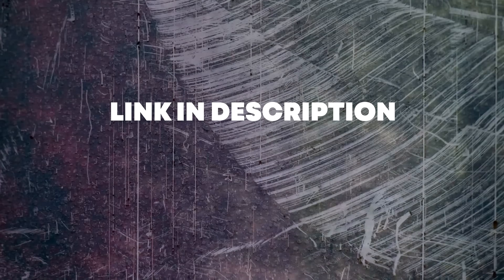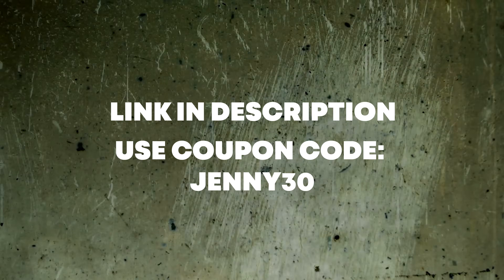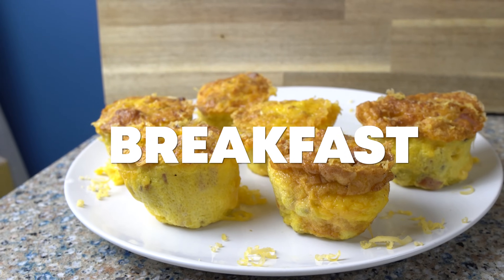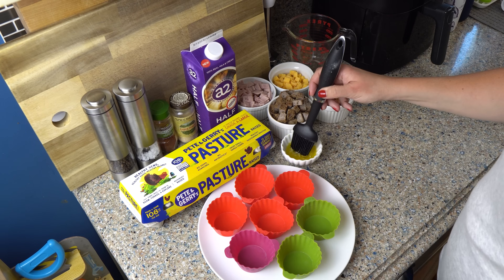If you'd like to try out a Tasty for yourself, head to the link in the description and use code JENNY30 at checkout to get $30 off your own Tasty air fryer. Let's get to these air fryer recipes — let's start with a breakfast, shall we? The first recipe is an air fryer egg bite. We're going to be using these little silicone cups.